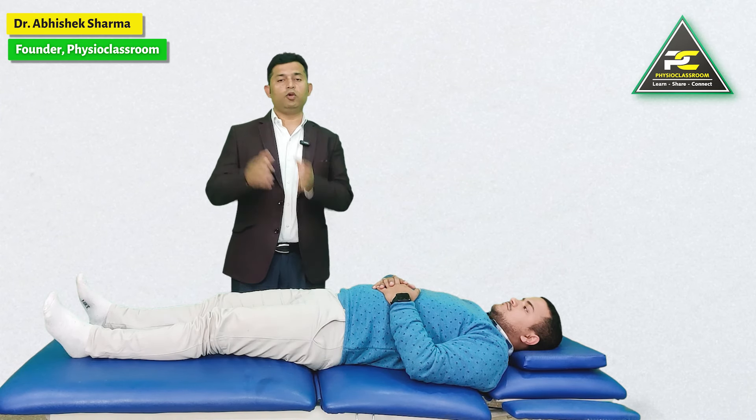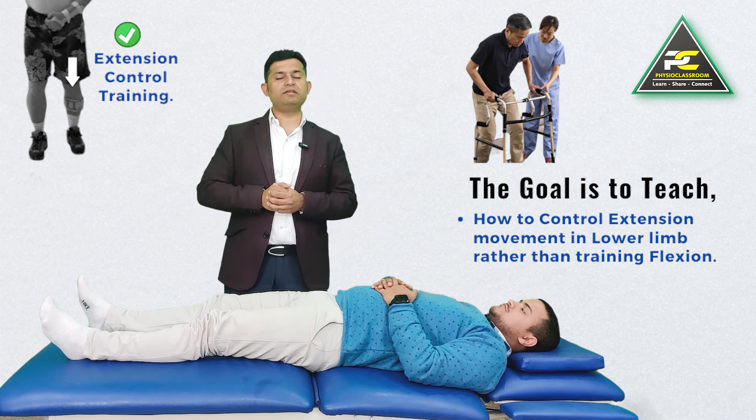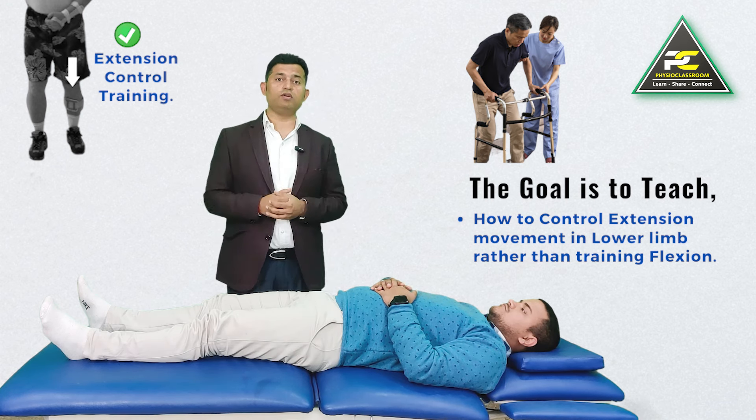In this particular demonstration, we are going to show how we can develop hip and knee control in a hemiplegic patient. The challenge is that the patient has uncontrolled hip and knee extensor activation. So we are going to make the patient learn how to control that extensor activation, rather than how to flex the hip and knee — which is the commonest mistake young physios often make while retraining motor control.